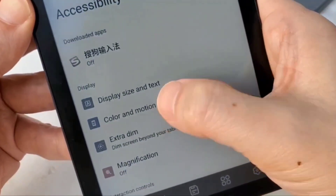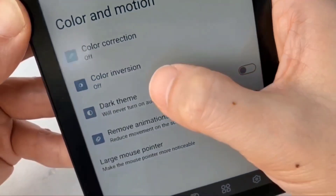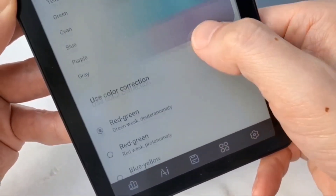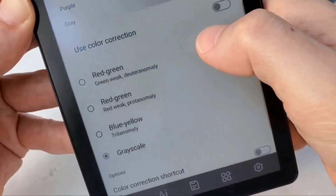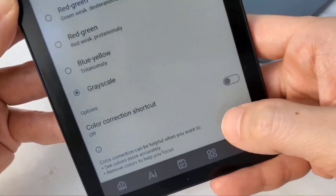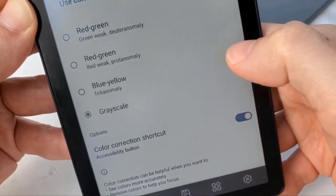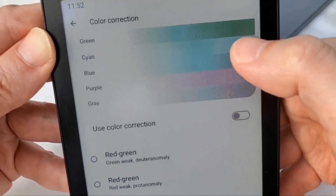Go into Color and Motion. From there, Color Correction — which is off right now. Scroll down and check the Grayscale option. Also enable the Color Correction shortcut, and hit Yes.